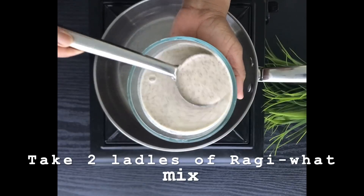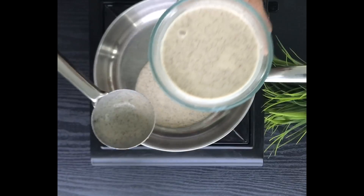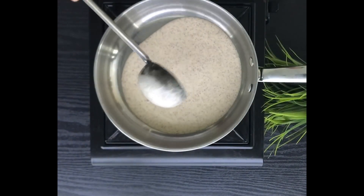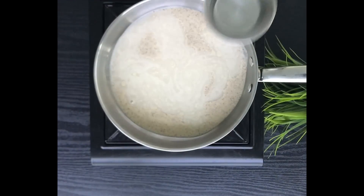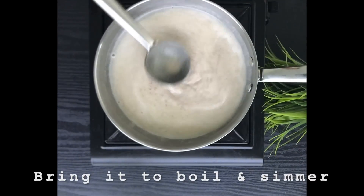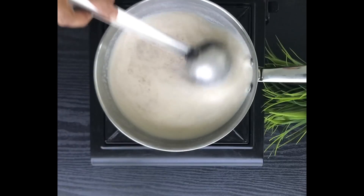Take about two ladles of the ragi, wheat, and nuts mix into a flat pan. We are using a flat pan because it is easy to thicken and easy to cook. Add about a cup of water — you can always add a little more if needed. If it becomes too thick, add water; if too thin, cook for one or two minutes more until you get the right consistency.